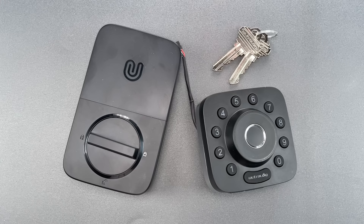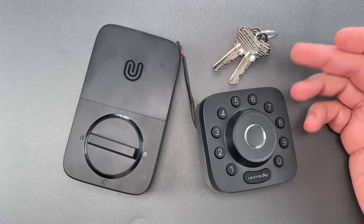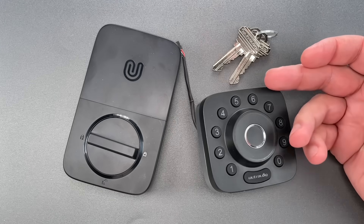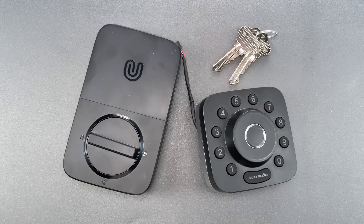This is the Lock Picking Lawyer and what I have for you today is an Ultralock brand smart lock. This is a higher-end product with versions costing as much as $300, and the build quality does reflect that.